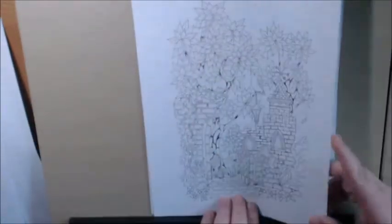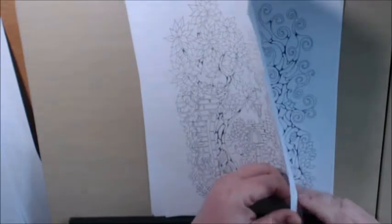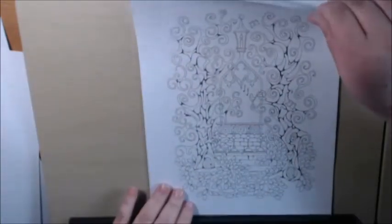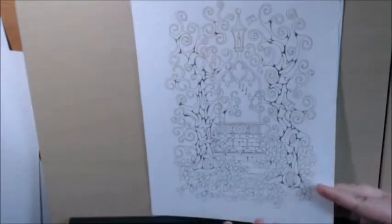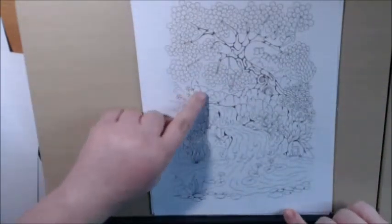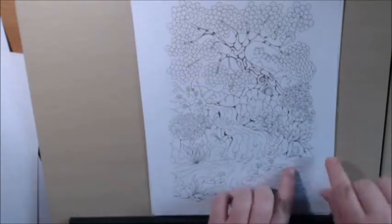He's got all these little creatures in here — little birds. I love the trees. Very pretty. He's such a great artist; I just love all his work. There's a waterfall coming down in this one, which is going to be a pretty different color.